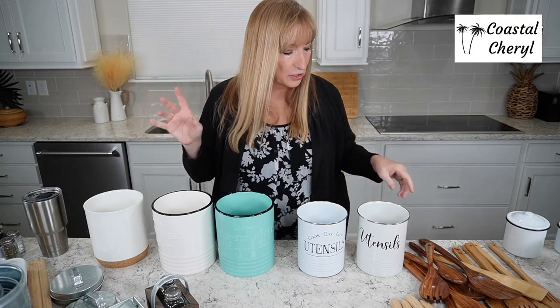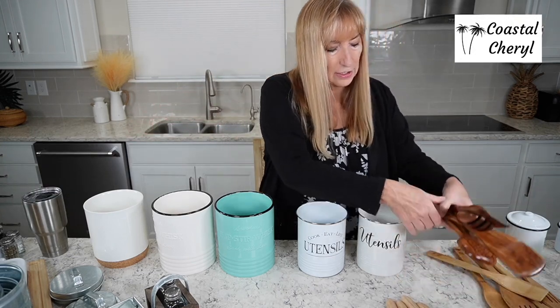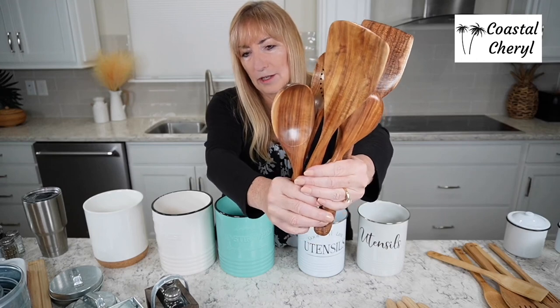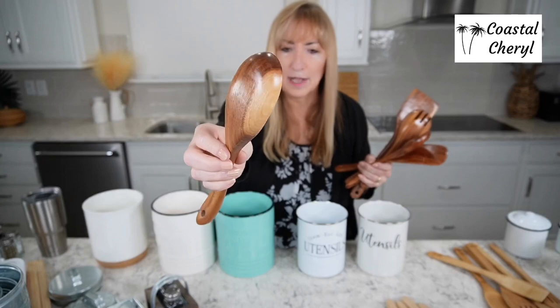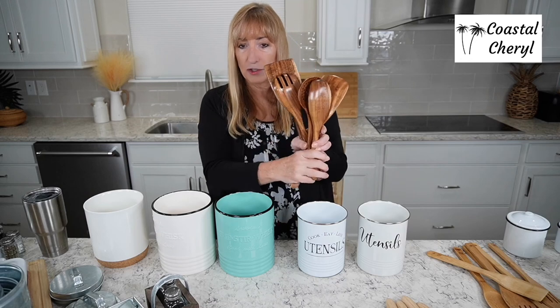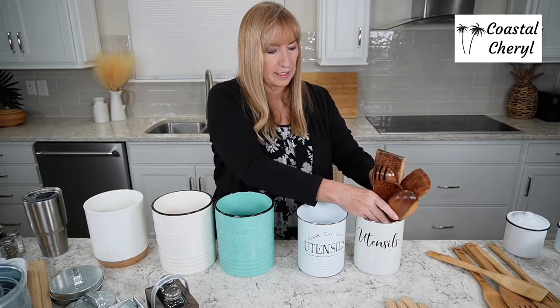As far as utensils go, if you're looking for darker ones, look at these — they're teak. These are so pretty. I love natural wood. Look at that spoon! Obviously they're all going to be different, but if you're looking for a nice dark wood utensil set, these are gorgeous.